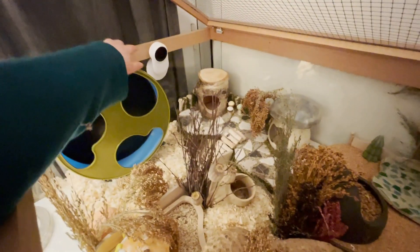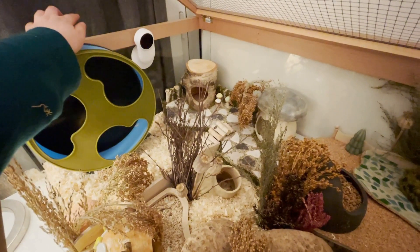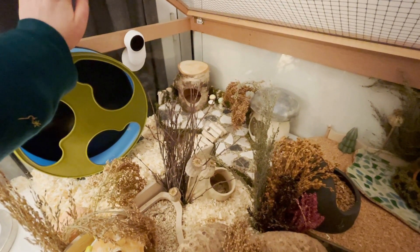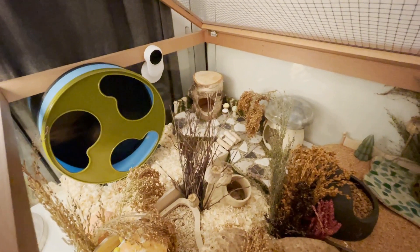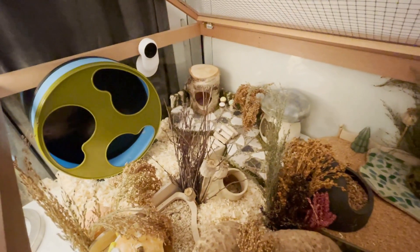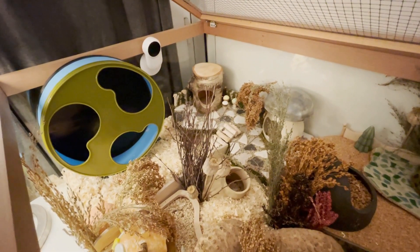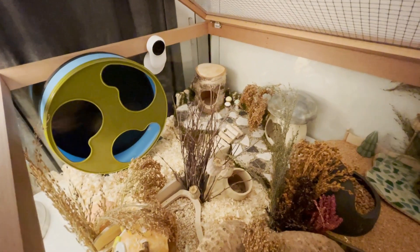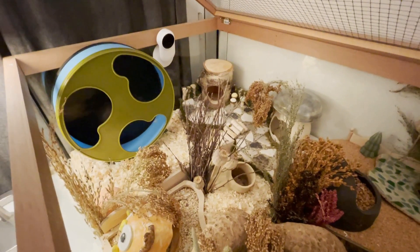And I have added my little camera, which I still have to connect to the power, but I like to have a camera in the enclosure so I can see what she's doing when I'm not around. It does record at night time, so I can see when she wakes up if I don't see her in person. So it gives me a bit more control if I don't see her regularly.